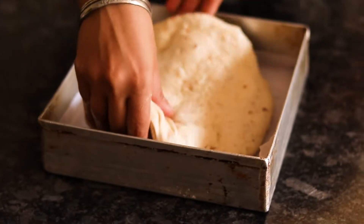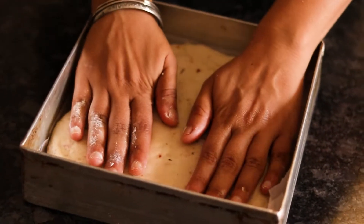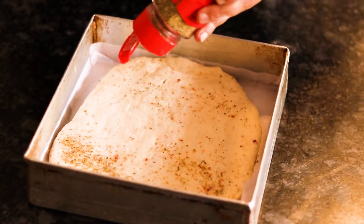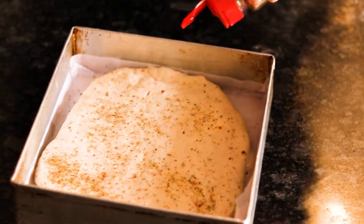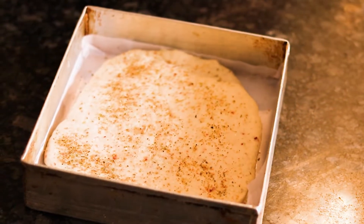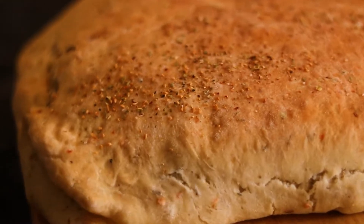Now proof this dough again. Put it in a baking tray — you can add more herbs or oil on top if you like — and proof it for another half an hour. Once that is done, we are going to bake it for at least 20 to 25 minutes.